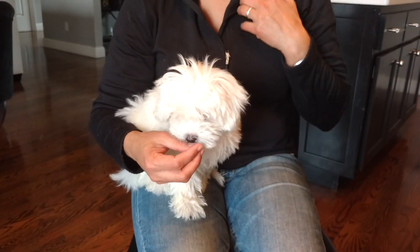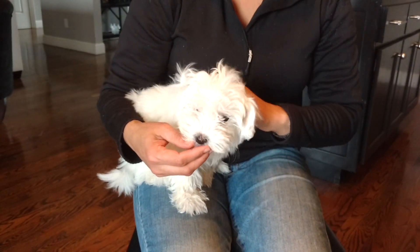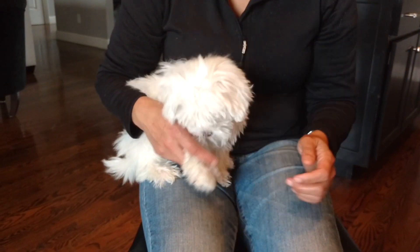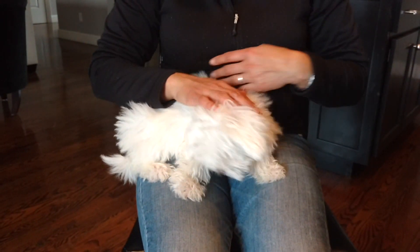And how old is she again? Eleven weeks old. And this is really the best time to start this process. Because especially with a dog like her, with little Maggie here, the easier it is for her to be at a groomer, the less traumatic it is for everybody.